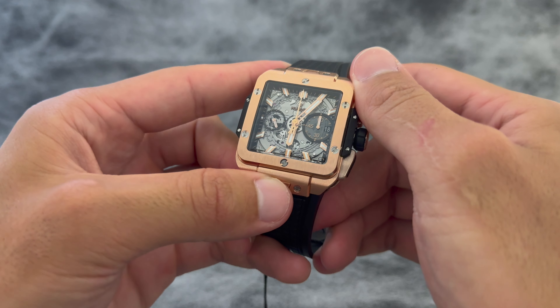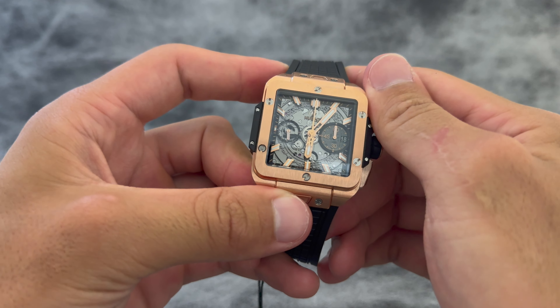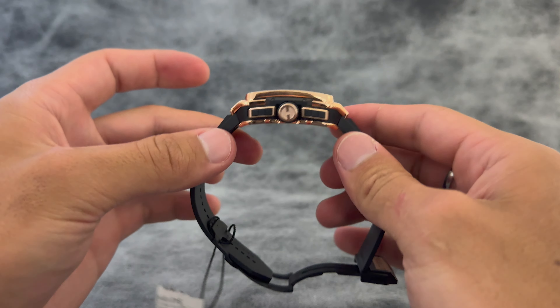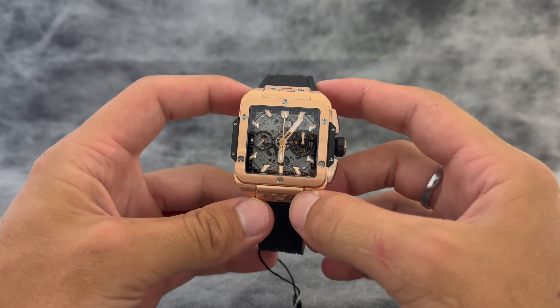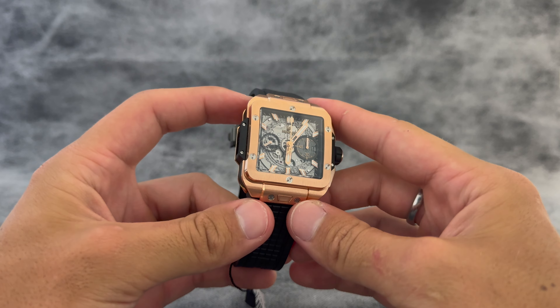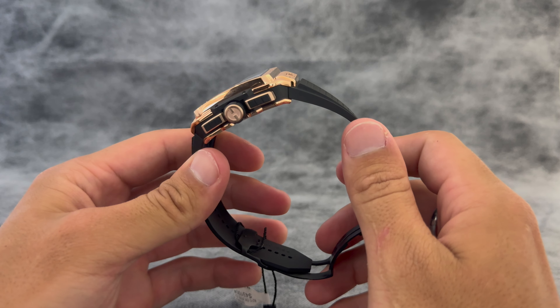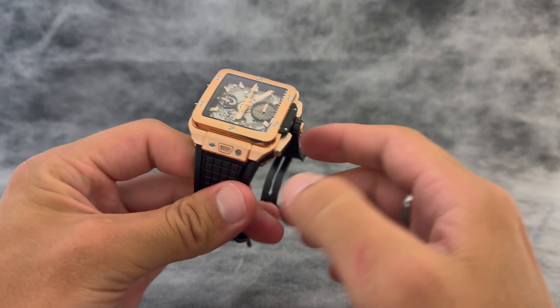Another close-up there. So yeah, obviously it's an incredible watch — really, really impressive. High price point at $43,100, but really unique and just a really classic Hublot look. You can find this watch at our brick and mortar location in the Village Shops in Naples, Florida, or online at exquisitetimepieces.com.